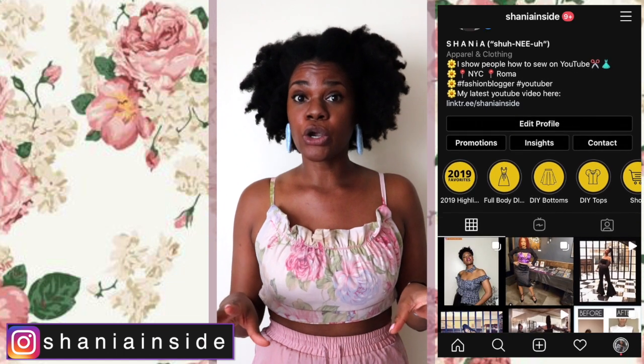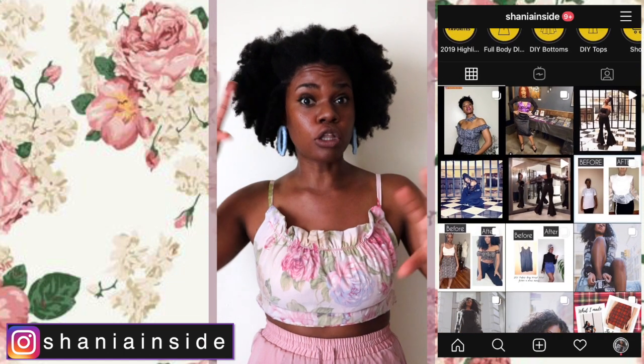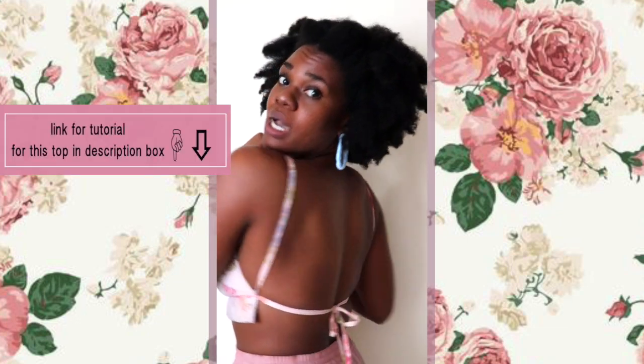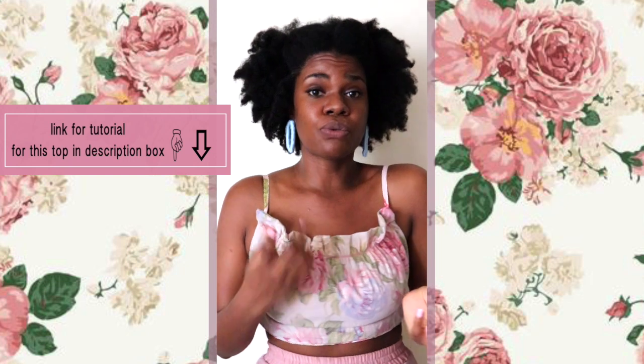If you like this skirt and you're looking to create a full outfit, check out the tutorial on how I made this super cute top, because it's the sister to this skirt. You can make both of them, put them together, and shine like a star. Let's get into it!